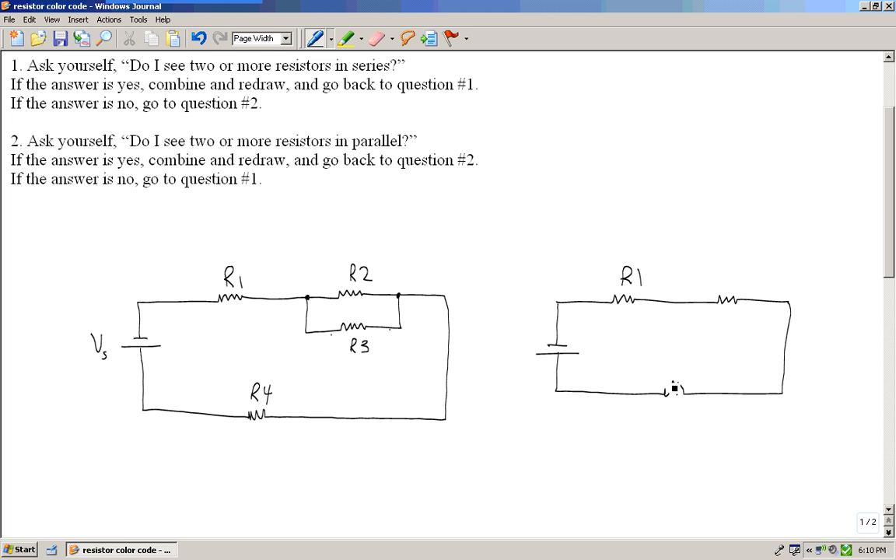Here's R1 and here's R4. I'll combine R2 and R3 — assuming you already know the formula for parallel resistors — into an equivalent resistance, which will be R2 in parallel with R3. Once I combine and redraw, I go back to question number two.